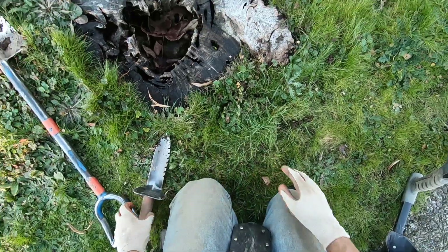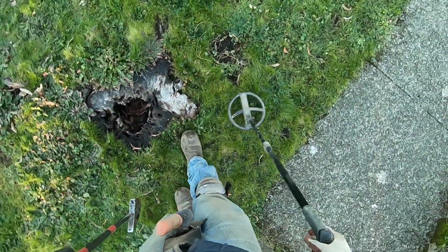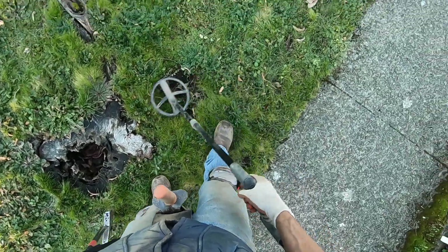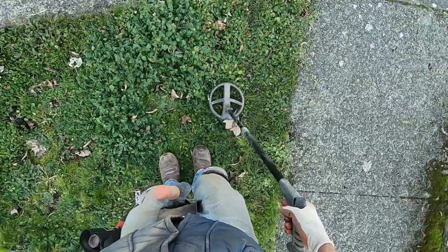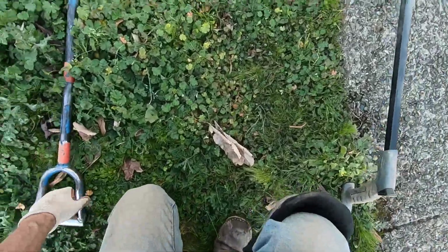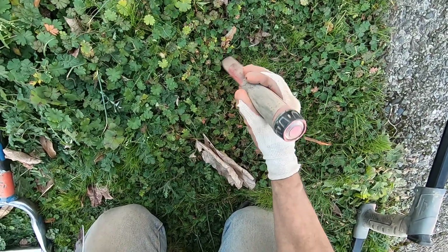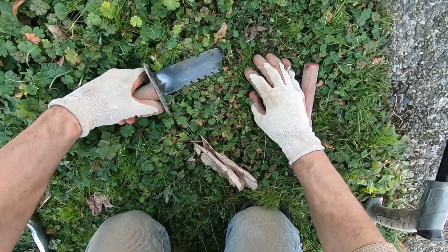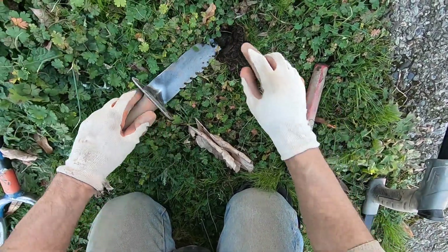Currently soil here. I'll dig this one out — that's a coin, right near the surface. Right there.